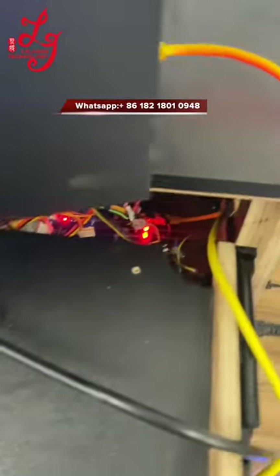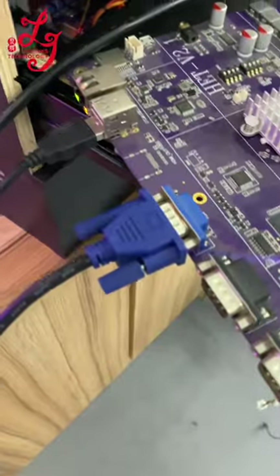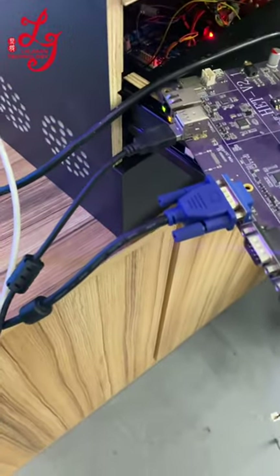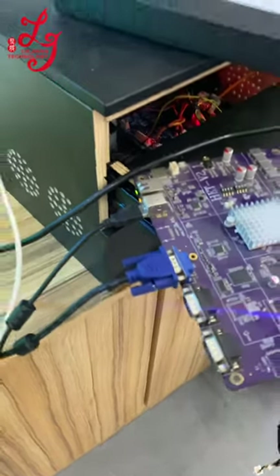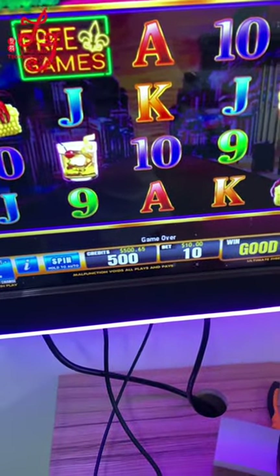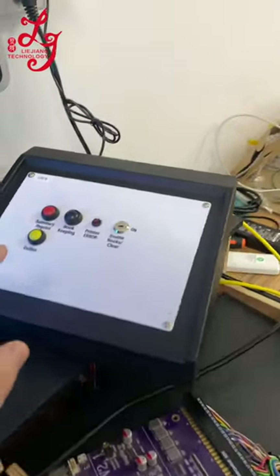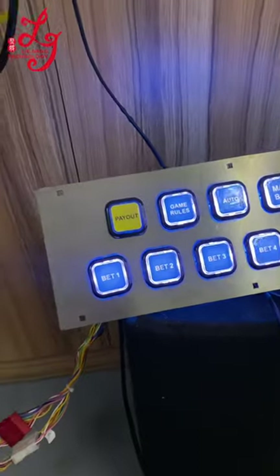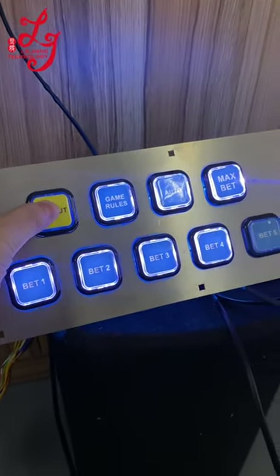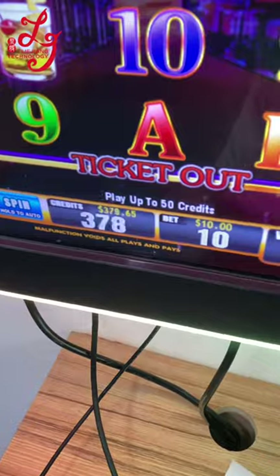This black cable is for the touch screen, and this blue cable is for the VGA. You can see there is five hundred dollars on the screen. I will press the buttons — when the player presses the payout buttons, the credits will be gone.